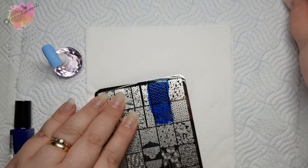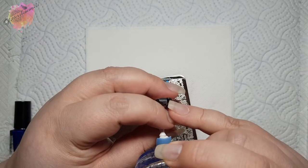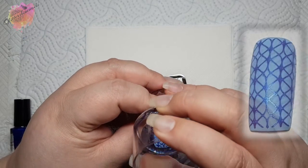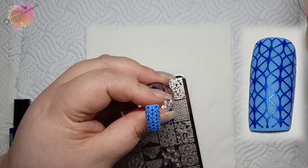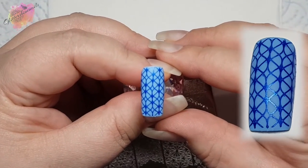When I swatch line pattern designs like this one, when it comes to placing them down, I do try as hard as possible to get it straight. It doesn't always work, believe me, but this swatch looks brilliant. Love it.